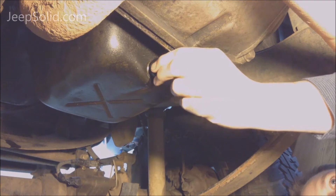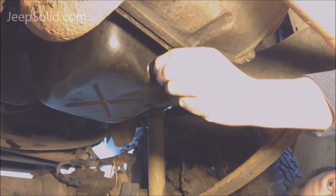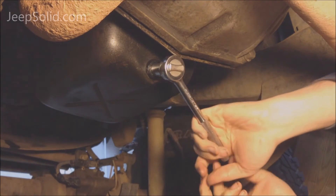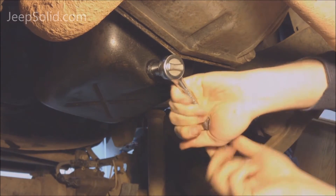Now that all the oil is drained, we're going to go ahead and replace the drain plug. You can torque this to 25 foot-pounds.